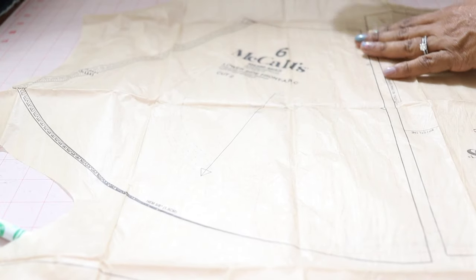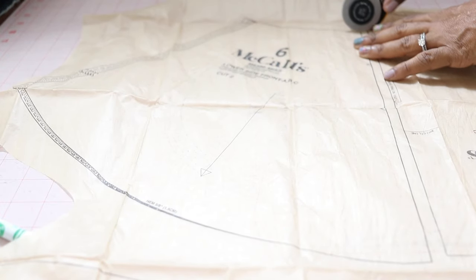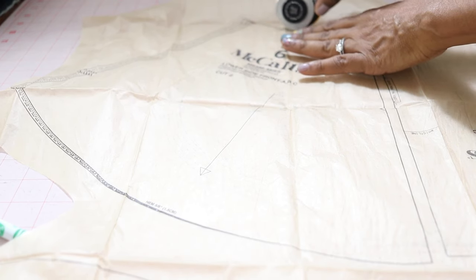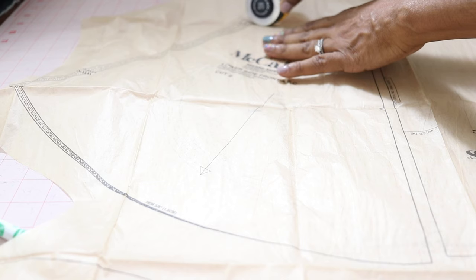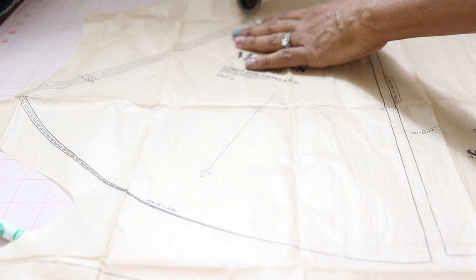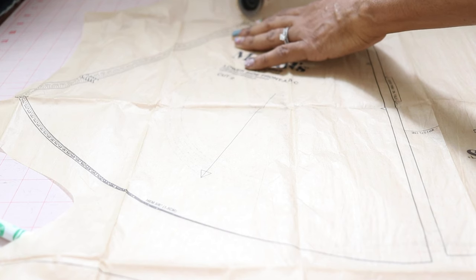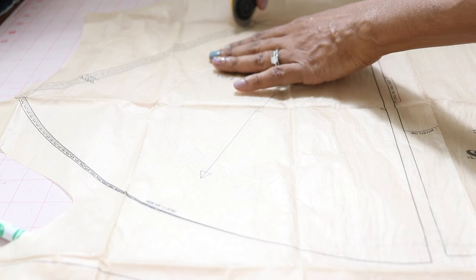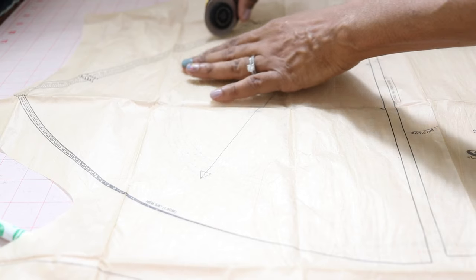I'm cutting out a size 8. This is one of those patterns where you have to measure your bust and then your high bust, find the difference, and then cut out the appropriate cup size — either A cup, B cup, C cup, or up to a D cup.